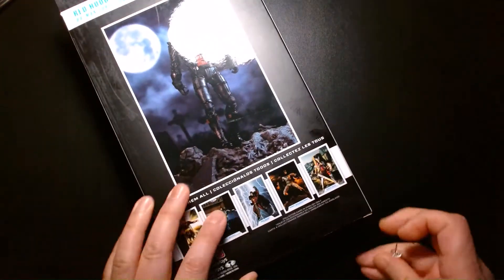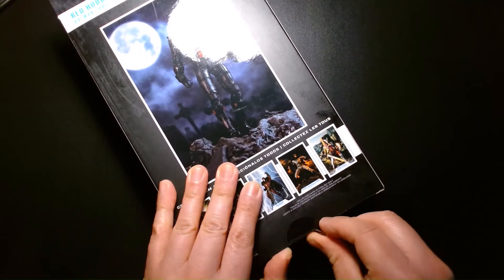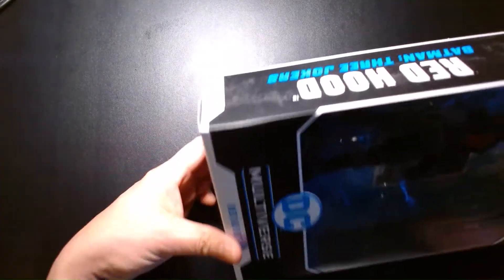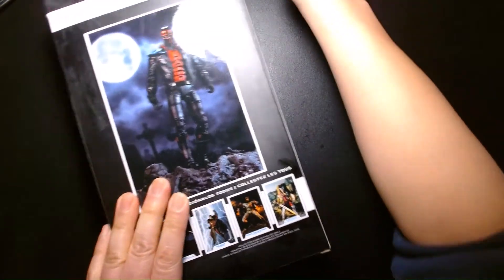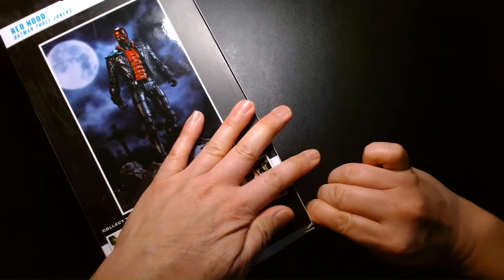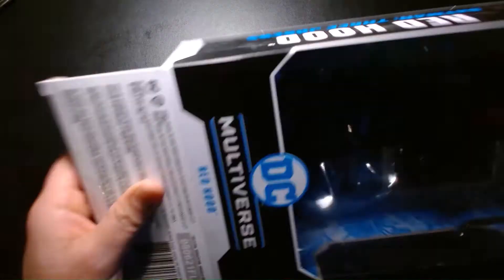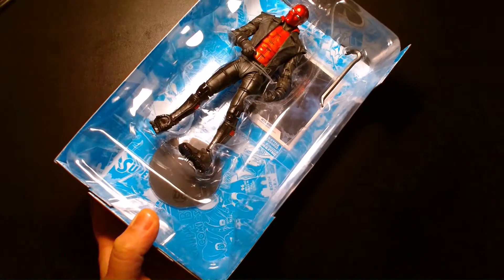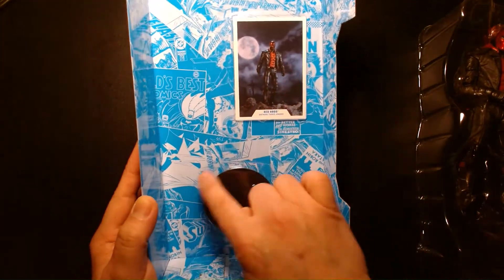Let's get Red Hood out of his cardboard prison and get this review moving. We also have the trading card and the figure stand.